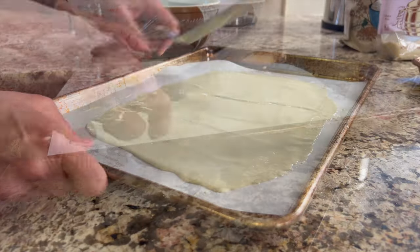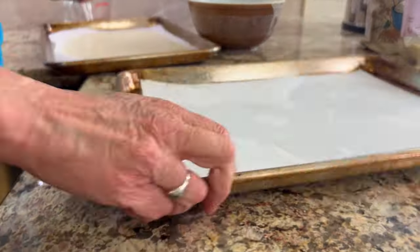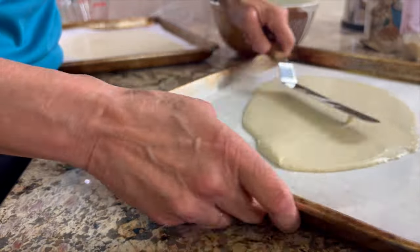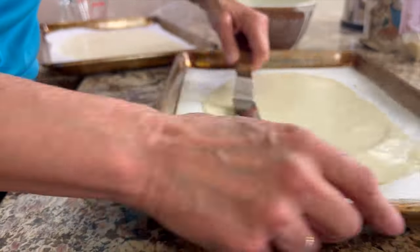Once everything is spread out, think about what you want to top the crackers with. I'm doing pistachios and sunflower seeds today, but you could do rosemary and garlic — really whatever you want. Next I'm going to prep the pistachios.